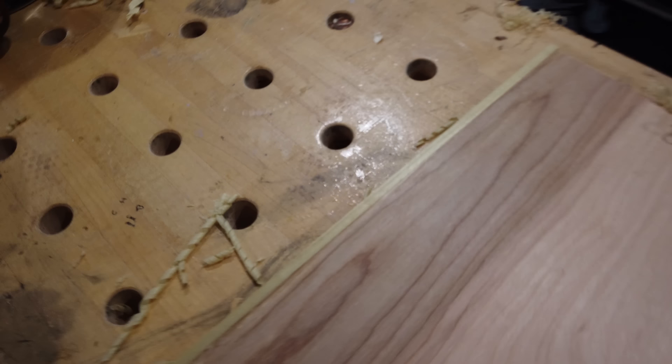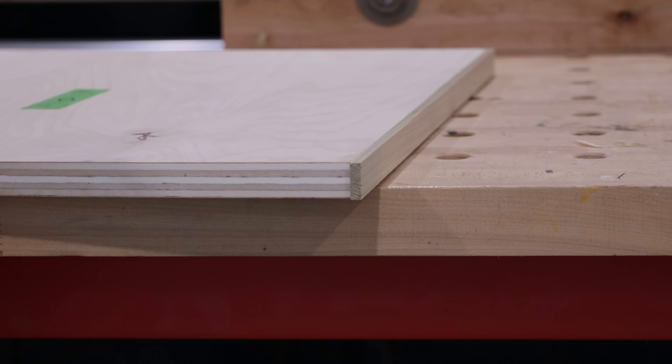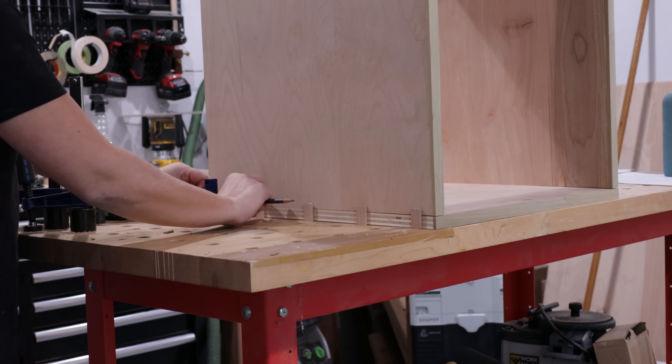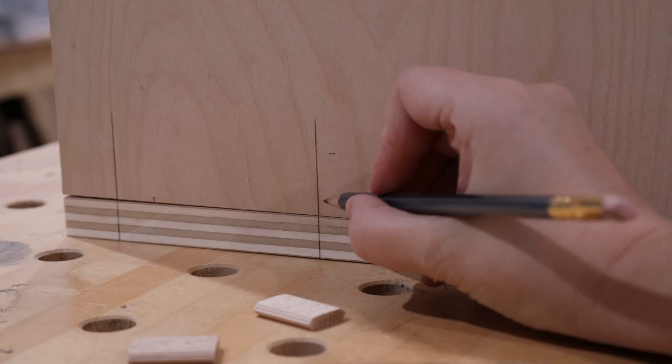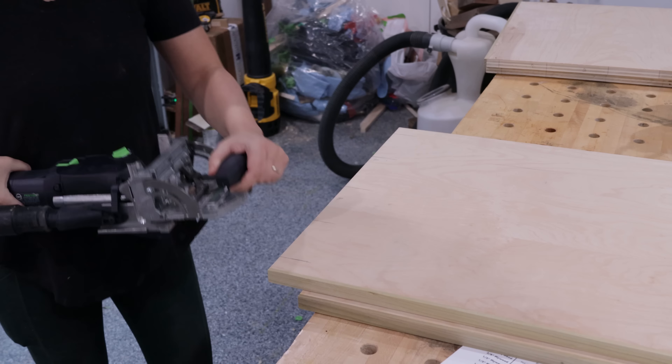The last step is to clean up those ends using a flush trim saw, and this can also be done at the table saw. Time to make the box — lots of ways you can join these parts together. I'm going to go with the domino. I considered using pocket holes here since you're never going to see the inside of the cabinet, but the domino is just more fun and less messy.